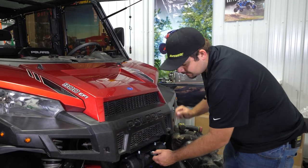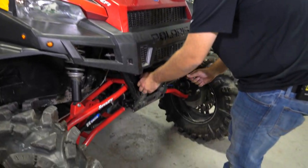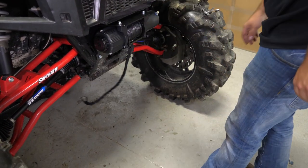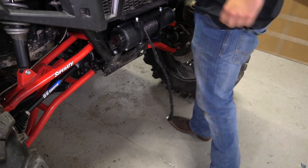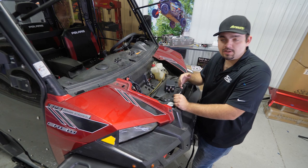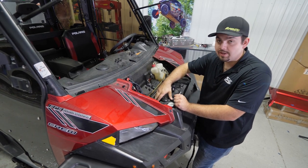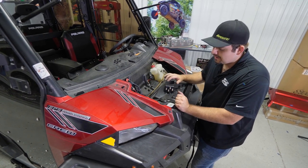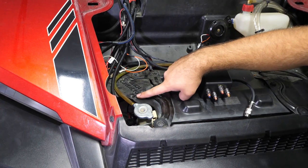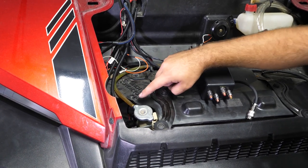Once we have our winch mount fully tightened, we're going to throw our winch in free spool mode. Go ahead and pull out our winch rope just a little bit, just let it hang for the time being. We're going to go ahead and remove our hood from the machine. As you can see, our machine is equipped with a factory winch mounting location, and these holes are going to be a little bit off of exactly where they need to be, so we just drilled them out a little bit.